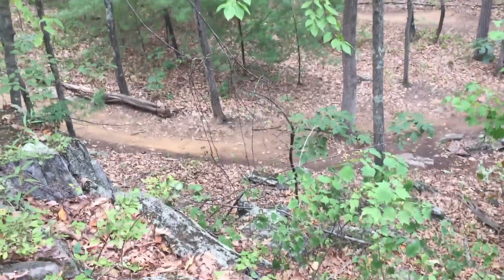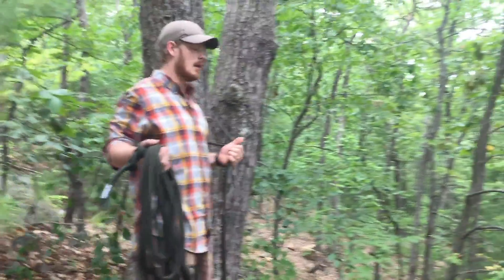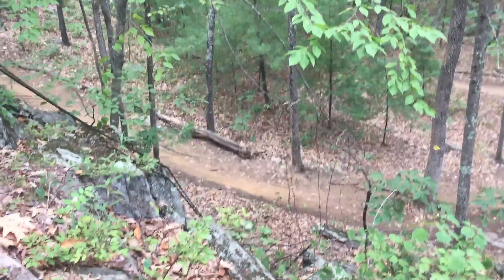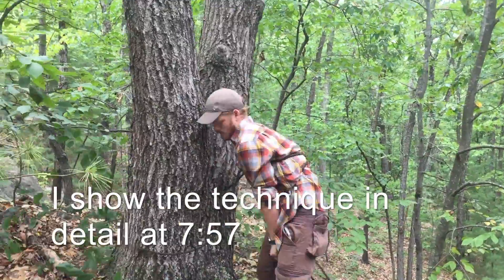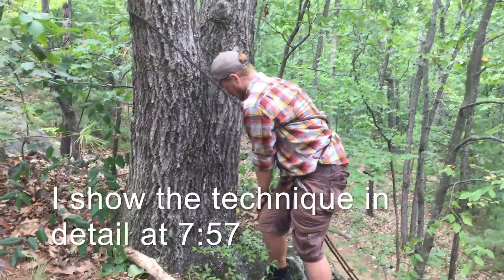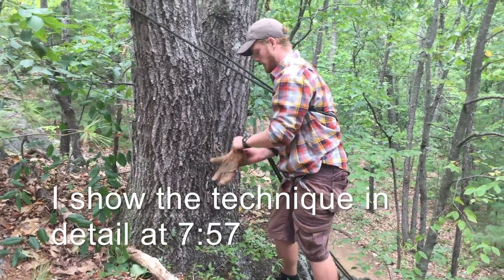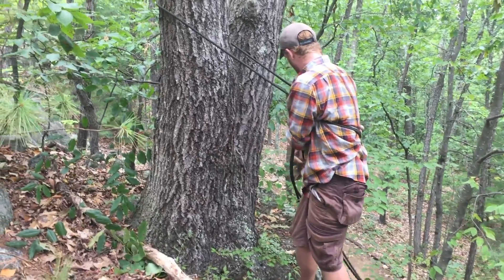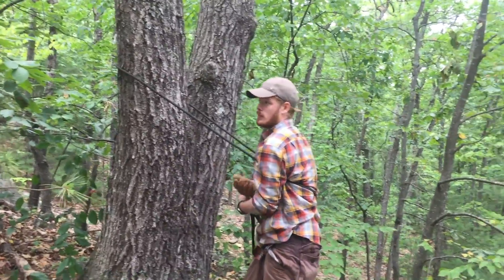This is a very small incline — really all I have to demonstrate. If you had a larger face, make sure you're not going to get hung up on any sticking out rocks or branches. I brought a glove because this technique isn't completely painless — it will cause a little bit of rope burn most likely.